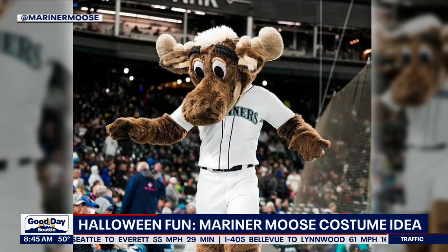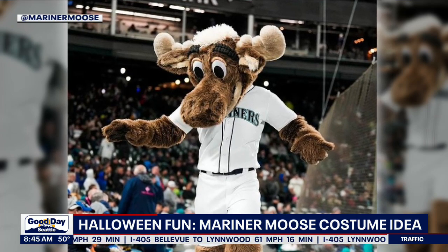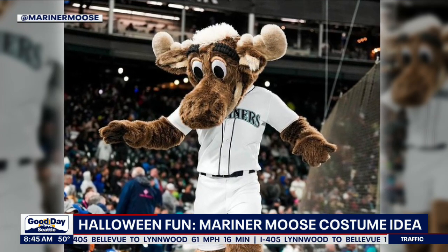That does not sound too complicated. DIY, if you're into that thing. There you go — Mariner Moose, bada bing, bada boom. I love it.